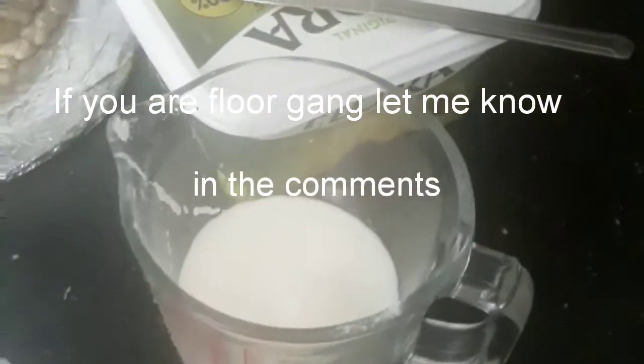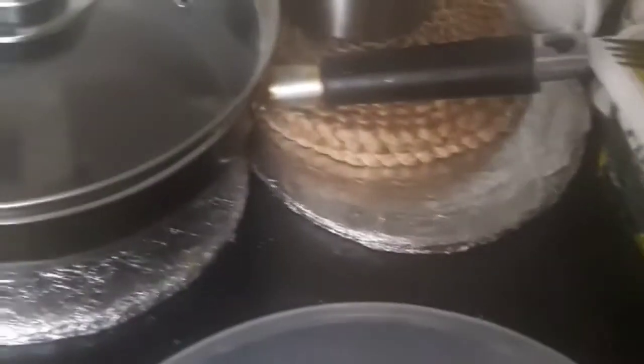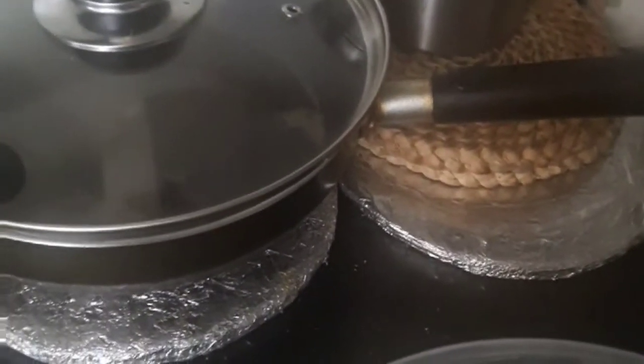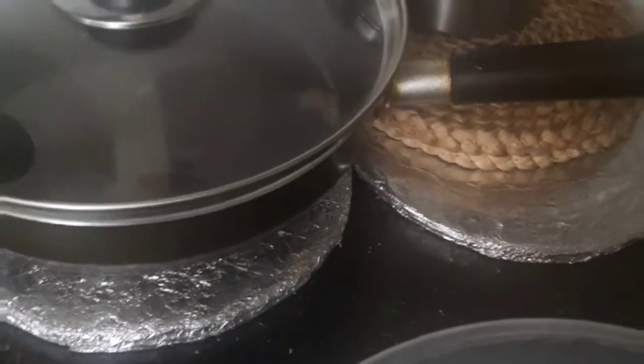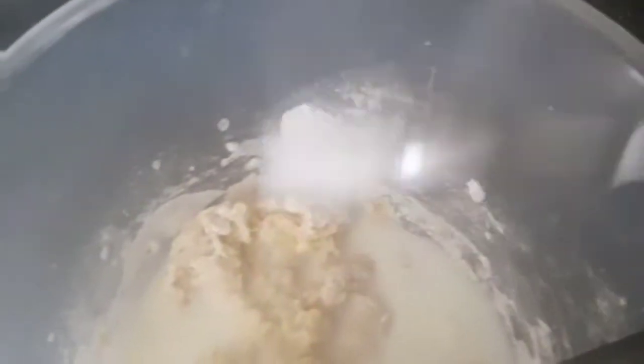I've measured the flour, which is 100 millilitres, and cracked one egg open. Now I'm just going to mix it. I already measured out the milk, which is 200 millilitres — I'm going to add that once this is well mixed in. I'm going to pour the milk in a little bit at a time and then mix it. Also get a pinch of salt and add that in as well.